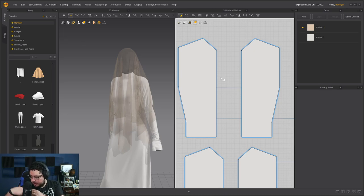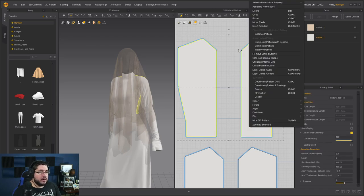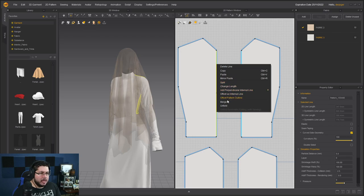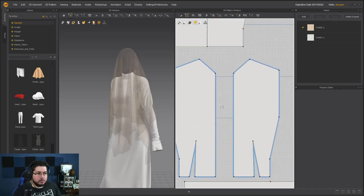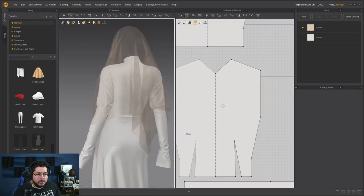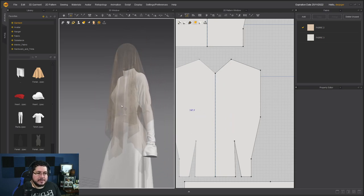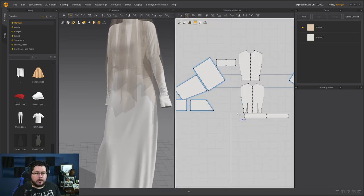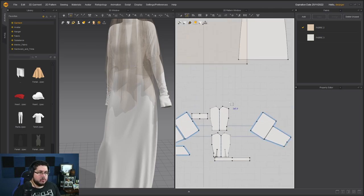I don't think it would be a good idea to have a seam line running down the middle and down the back. I'm going to select these two pieces and go into the pattern options and say 'merge.' Now it's a single pattern. Same for this one — right click, merge. It's now a single pattern. It shouldn't change the simulation and should give us a nice effect.